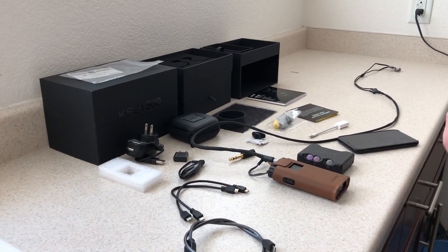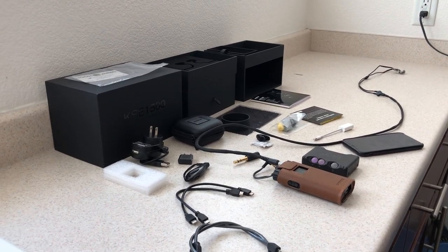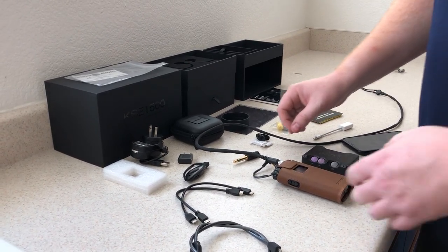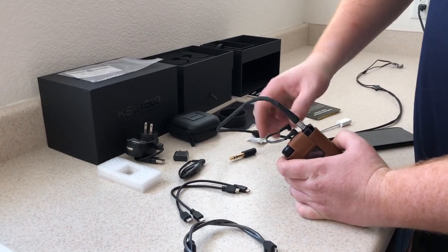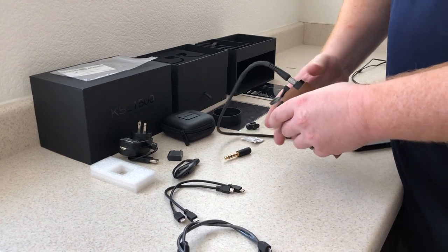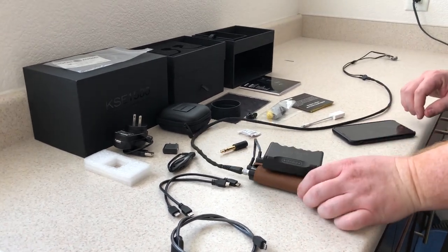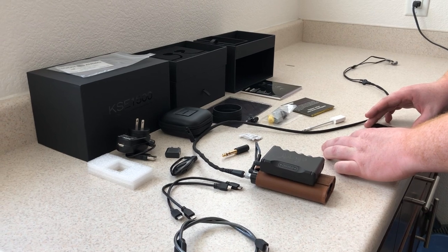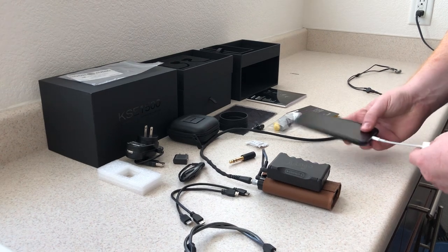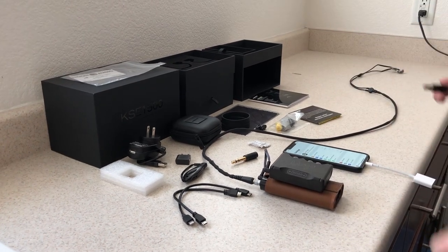It's kind of a pain. The streaming DAC eliminates the additional cables and you can keep this wherever you want. To connect it, I use my iPhone as my player, and I use the Silver Dragon cable to connect.